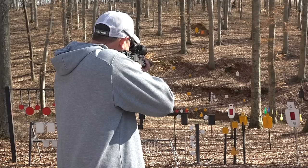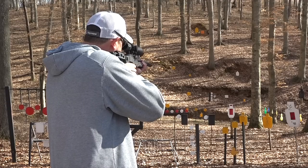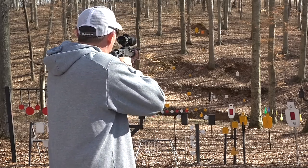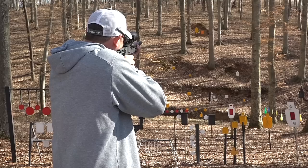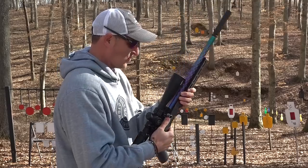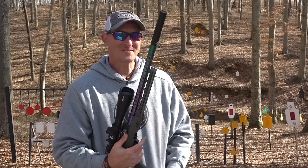I'm shooting some regular CCI standard velocity ammunition. Let's go across the creek here. This thing is quite dirty because I have been putting a lot of rounds suppressed through it. Let's go out there at 100 yards and see if I can hit that four-inch plate. I hit it once, nicked it once, and hit it square once.